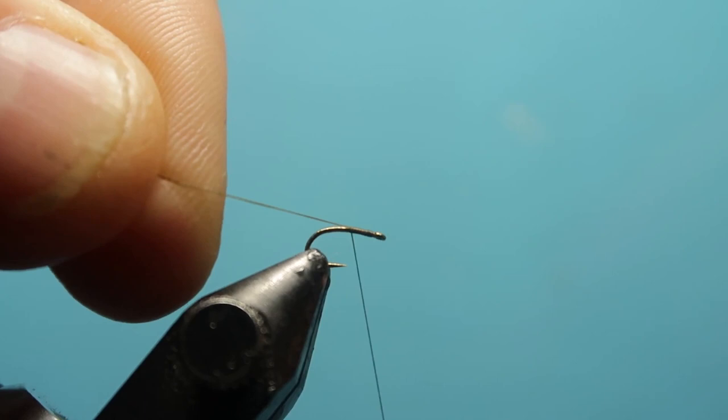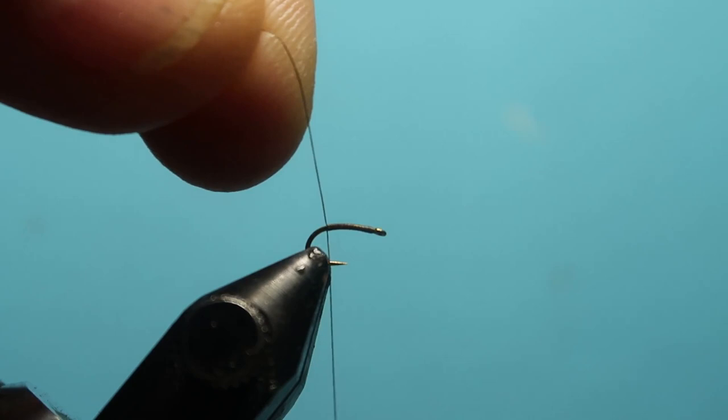We're going to form down the body and trim off our tail piece.